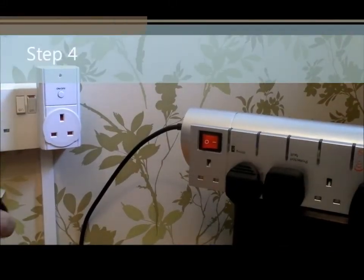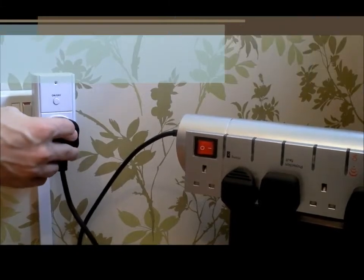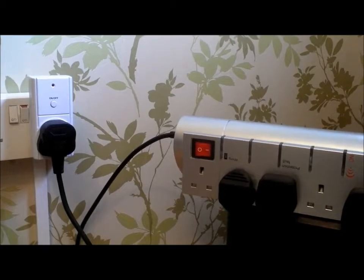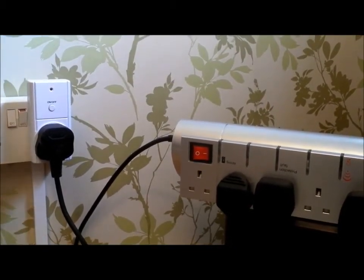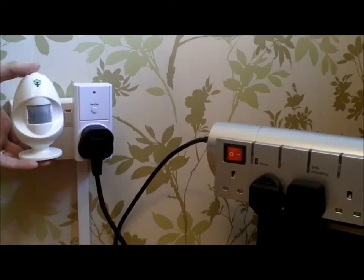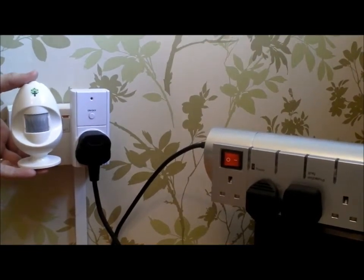Next, connect your appliances to the control adapter. As you can see, I've got a power strip connected with four appliances plugged in. There's a 3000-watt rating on the control adapter, so you can connect quite a few things.